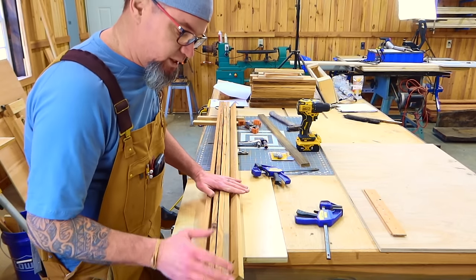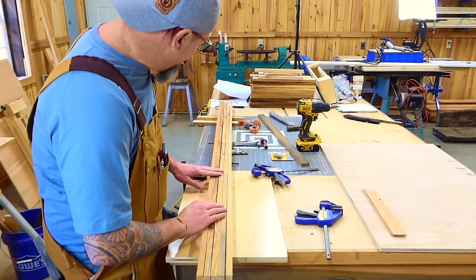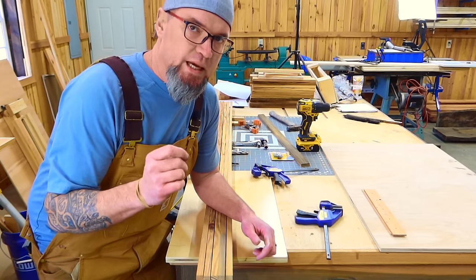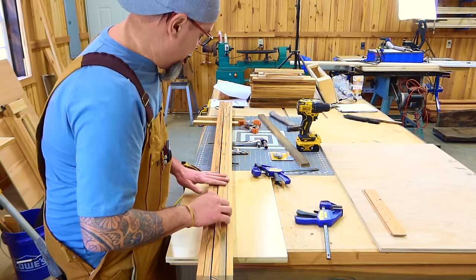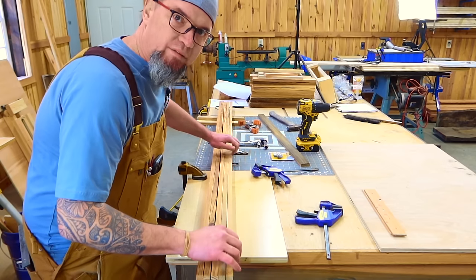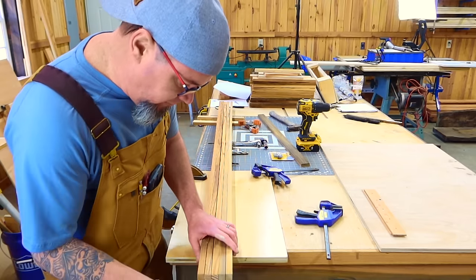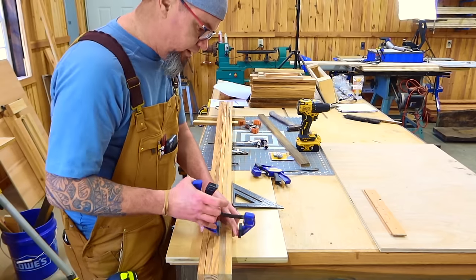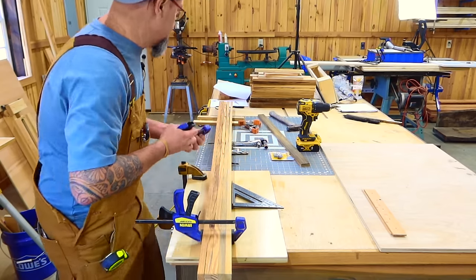Once I have all of my parts cut, I like to pre-drill and countersink all of my parts right from the beginning — I don't like to do it as I'm assembling. If I had 10 of these to pre-drill, I can set up a station and do it all at once. So the first thing I like to do is take my five long boards and get them attached. We just line them up, and when going through the boards, try to find material with the least amount of knots because we're going to be bending this.